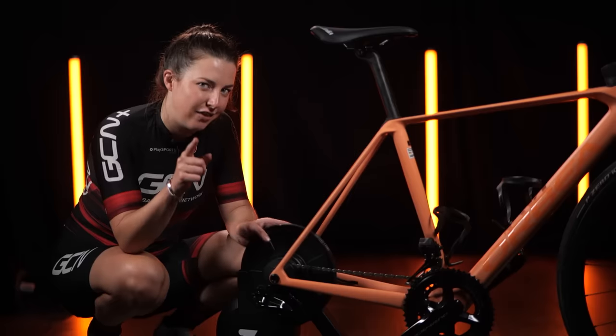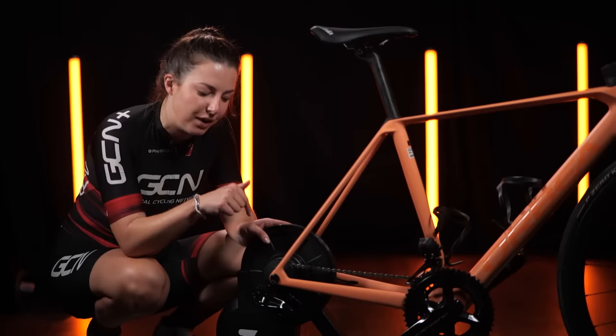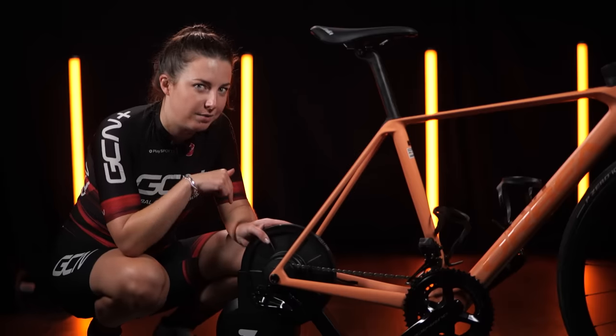We are going to test that theory a little bit later on in the video to see how many different bikes we can put on this trainer. You have to stay tuned for that.